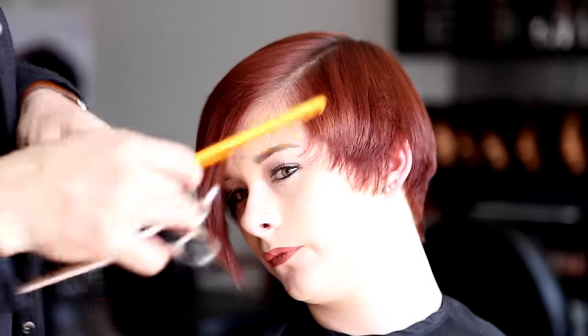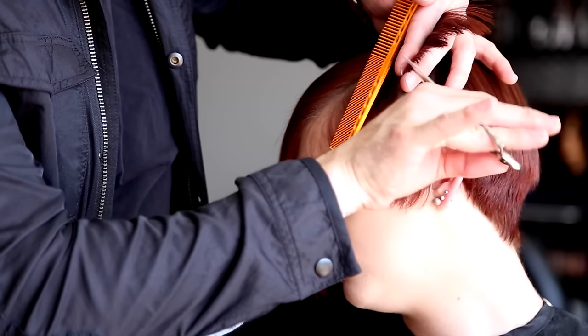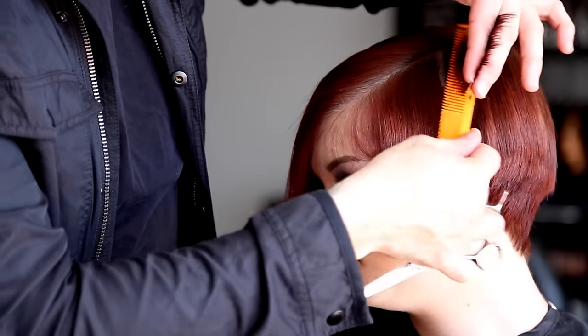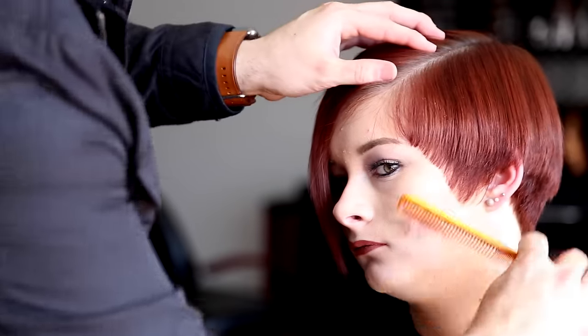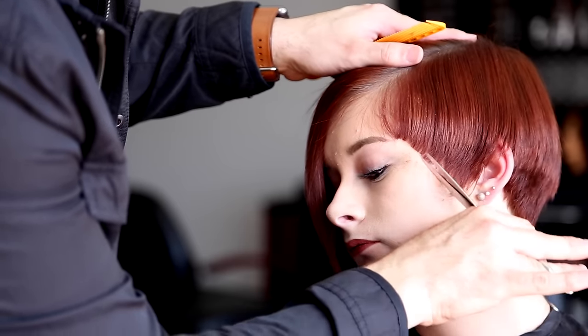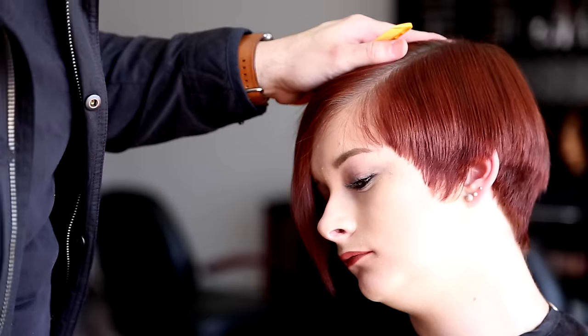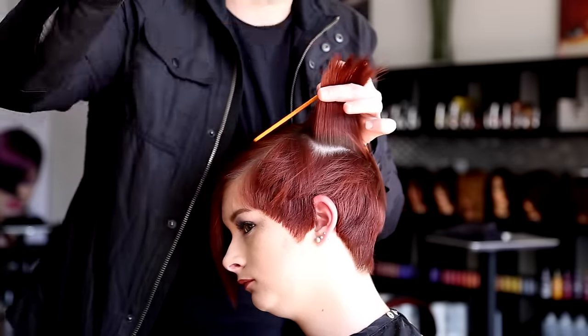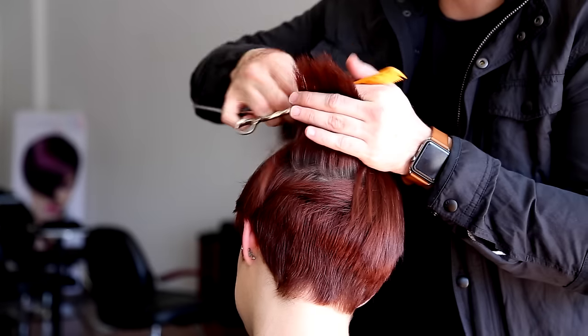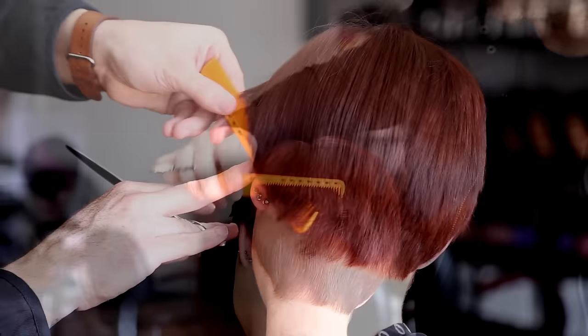I'm working over the top of her head using a point cutting technique. The whole goal is to soften the weight line I've created — I purposely created that weight line sitting right around her ear but I wanted to just soften it a little bit. Now I'm working the detail of the edges of the haircut, using the steady blade of the scissor against her skin to guide my scissor up and create that nice hard line. Working around the temple area, then in the back of the head, drawing those lines. In the back it's a little heavier with more over-direction, so I go through horizontally and do some point cutting to work better with the shape and remove the weight.